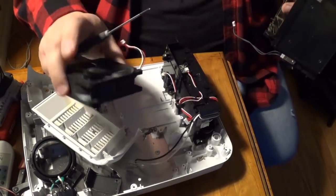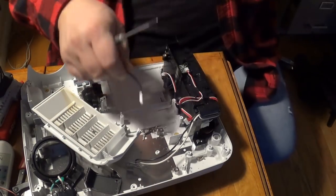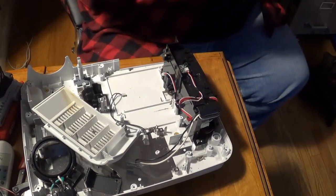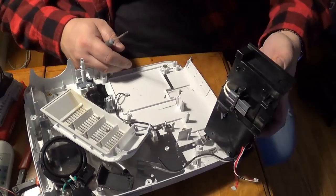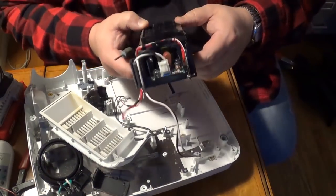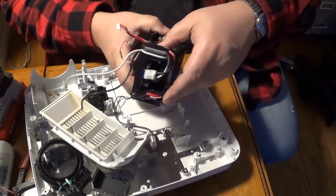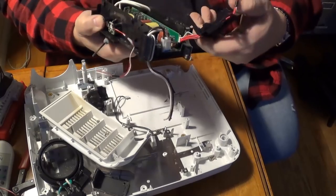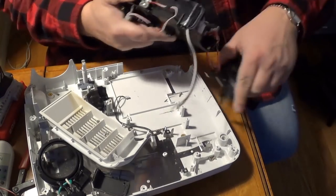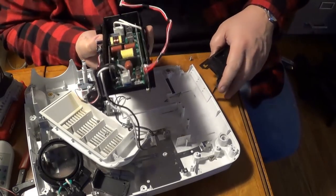A little cooling fan. Some places will take it just like that as a copper-bearing motor. A little bit of wire, more plastic. And I see another board in there — that looks like another power-type board, which I would imagine a bulb that bright might need.